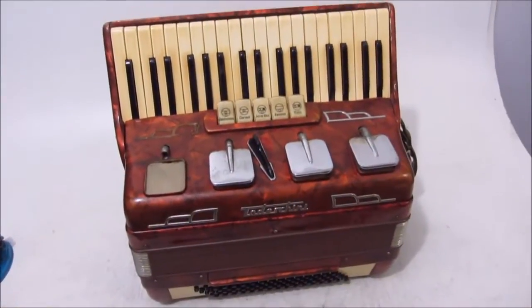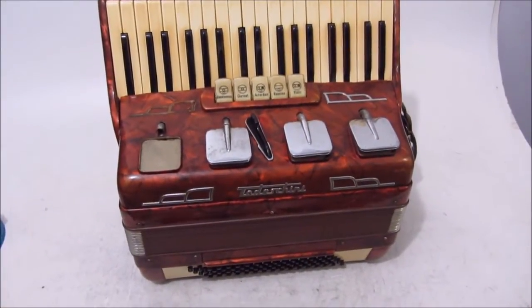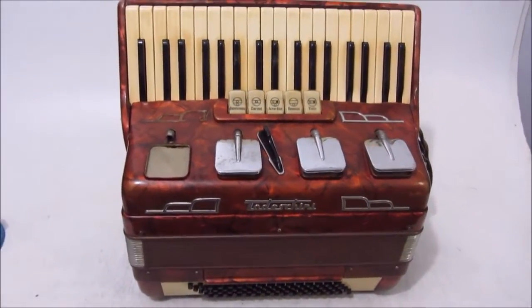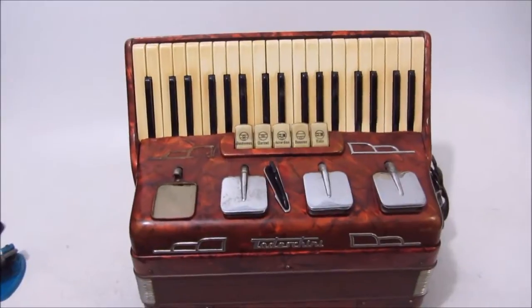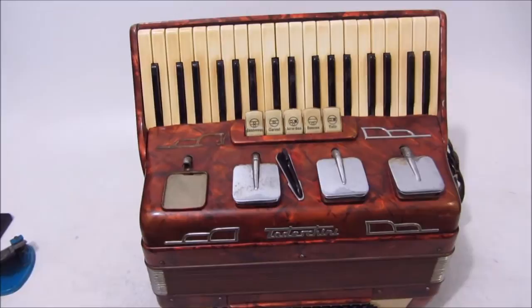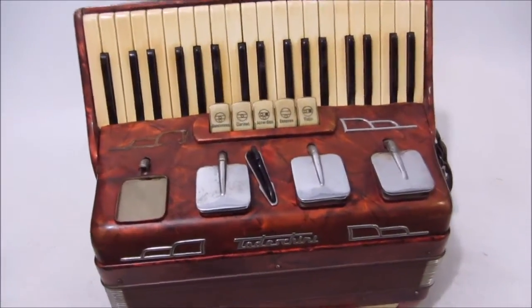E aí galera de Sanfoneiros do Brasil, beleza? Galera, tô aqui com o acordeão tudo desquinho, 80 baixos. Uma gaita aí bastante usada, possui também bastante desgastes. Então pra quem tiver interessado aí, é só entrar em contato conosco.